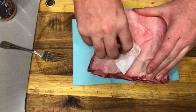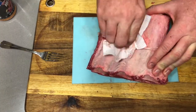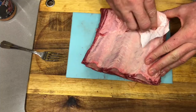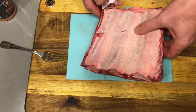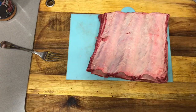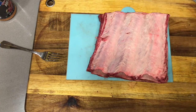Get your bit of paper towel and just pull it back, nice and gently, as close as you can so it doesn't tear. And that's pretty much it. That's how you remove your membrane from the back of your beef short ribs. And we'll get back to preparing this for our beef short ribs burnt ends.